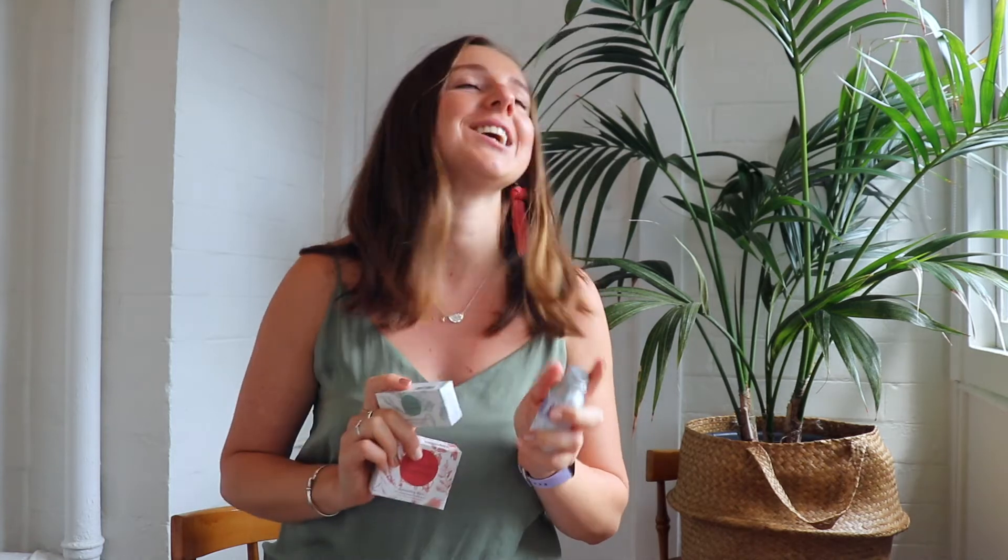Hello! Today I'm going to talk to you about Minimal Essentials and their whole entire range, which I am wholeheartedly in love with. Minimal Essentials are an Australian brand that help you be cleaner and greener. These products are not only great for the laundry but also for your kitchen.